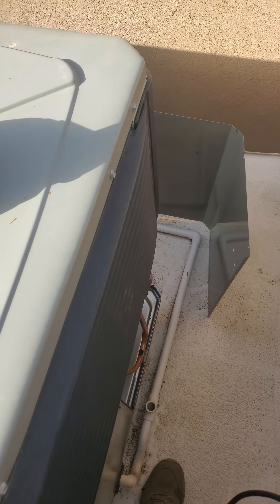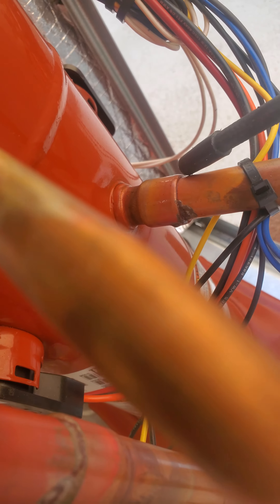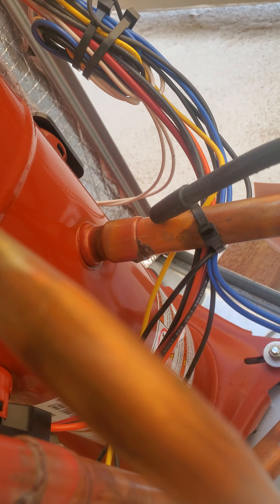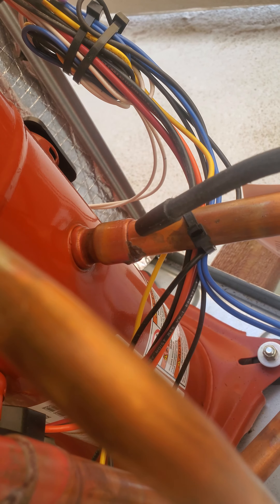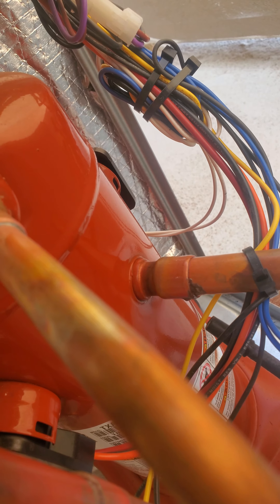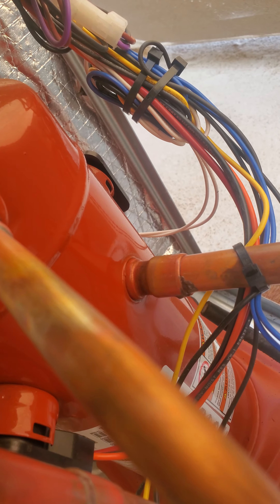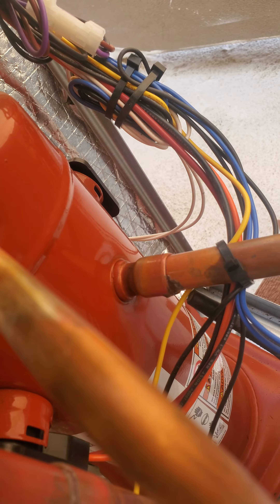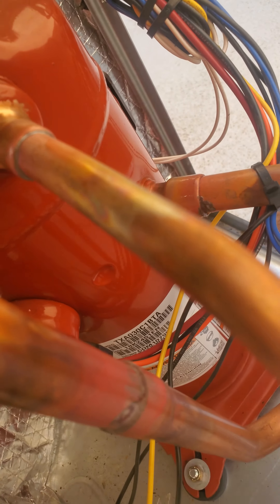Check this out — look how thin that weld is right there. Anytime you see a weld like that, guys and gals, that's a dead giveaway. It wasn't a big leak, and there's not a lot of oil, but that's your culprit.